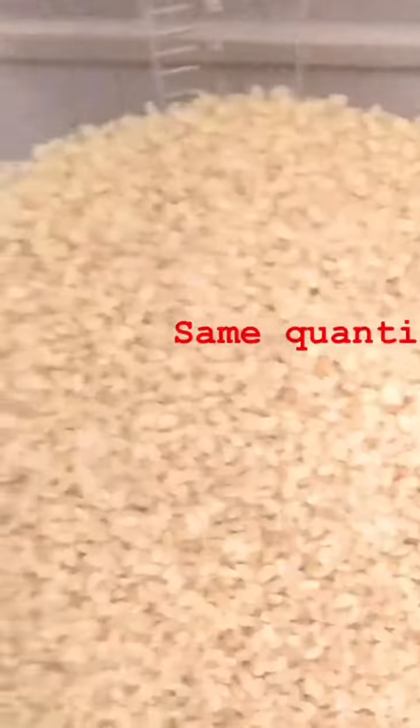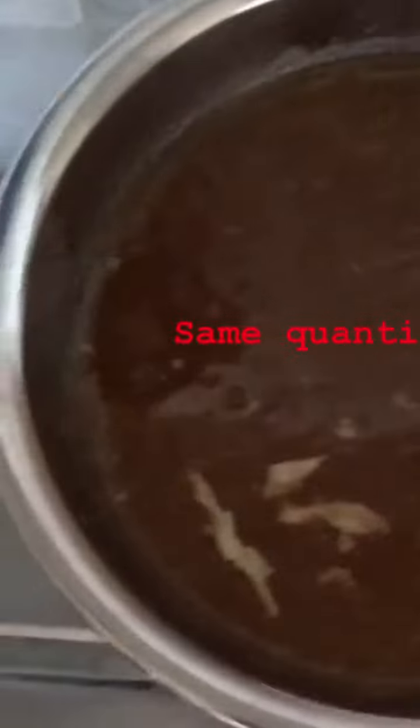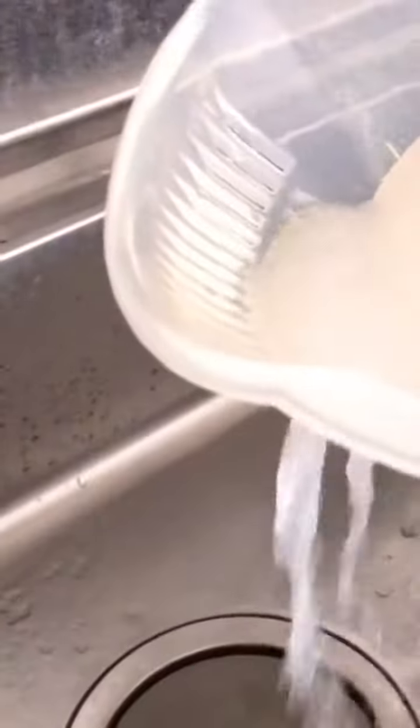4-3 grams of water, 2 grams of milk, 2 grams of water, add water. 1 inch of water and mix in the water, 10 grams of water, 1-2 grams of water, 1.5 grams of water.